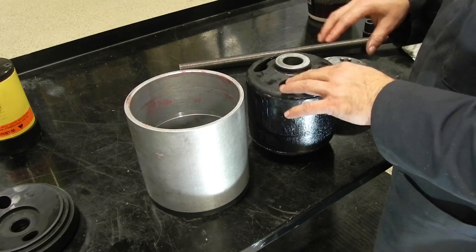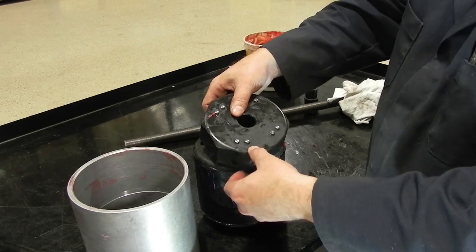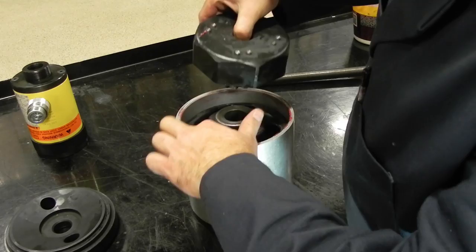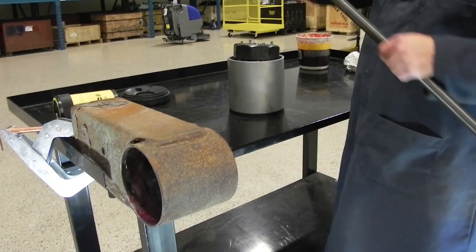Next, look at the bushing — this one is marked with an H, which means heavy duty. If you look at the back of our plunger, there's an H and an S: H stands for heavy duty, S stands for standard duty. We take the bushing, slide it into the compression sleeve, then take our plunger, line up the lines, install it on the back, and you'll notice that the heavy duty pins drop into the bushing and we're good to go.